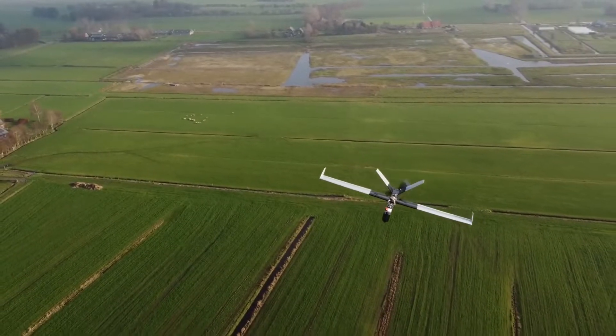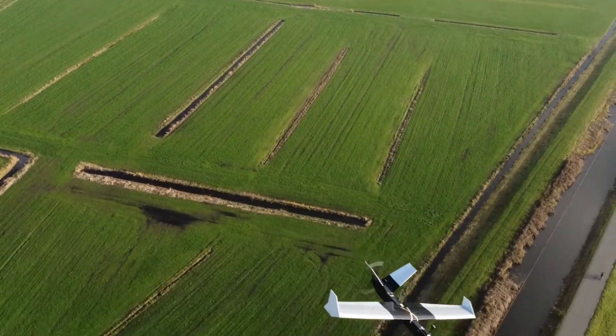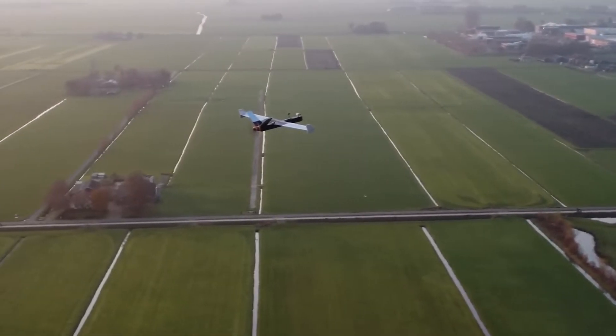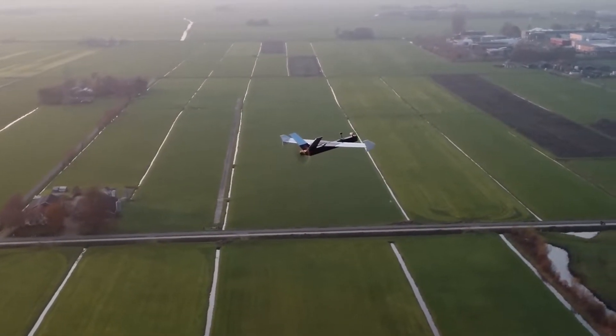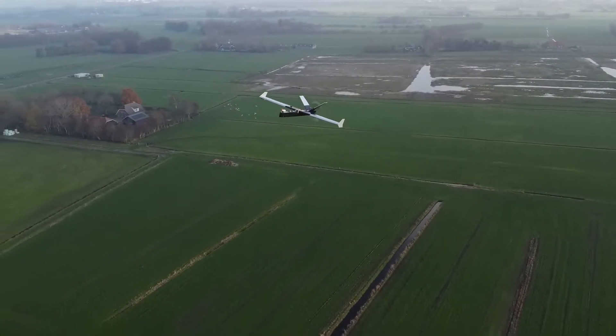This particular FPV aircraft can cover over 25 kilometers on average with a 4S2P lithium-ion flight battery. This distance is covered with a 14-inch slow-fly prop, but the aircraft has greater results with a direct drive prop like a 14x7, which is more efficient.